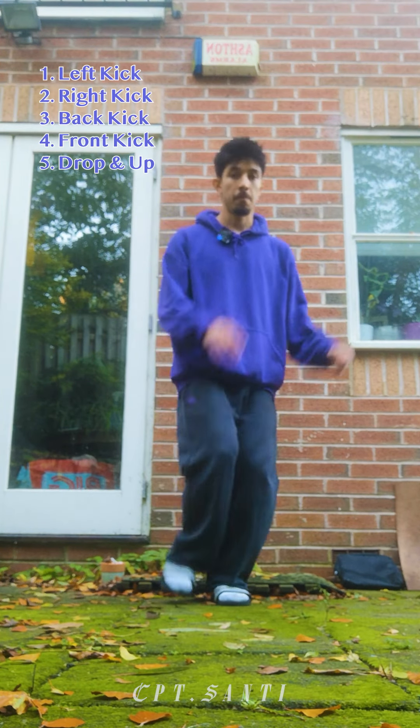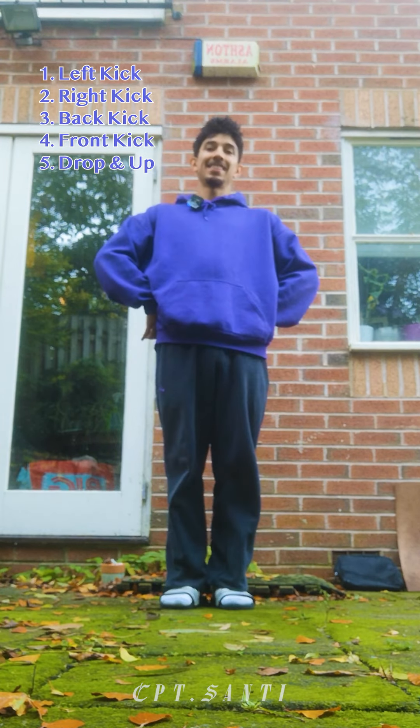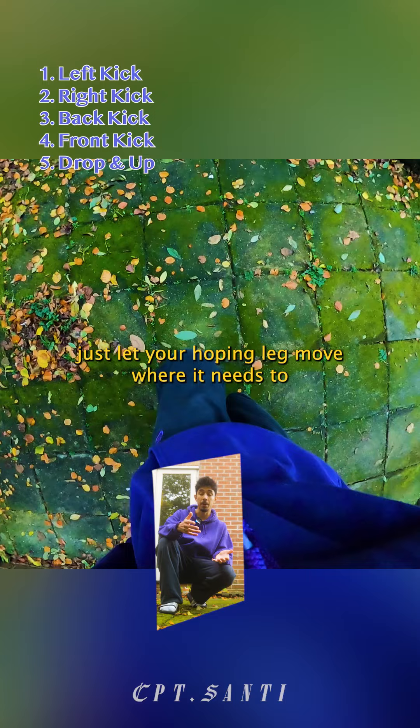All together. And when transitioning between kicks, just let your hopping leg move where it needs to, so you can balance yourself correctly.